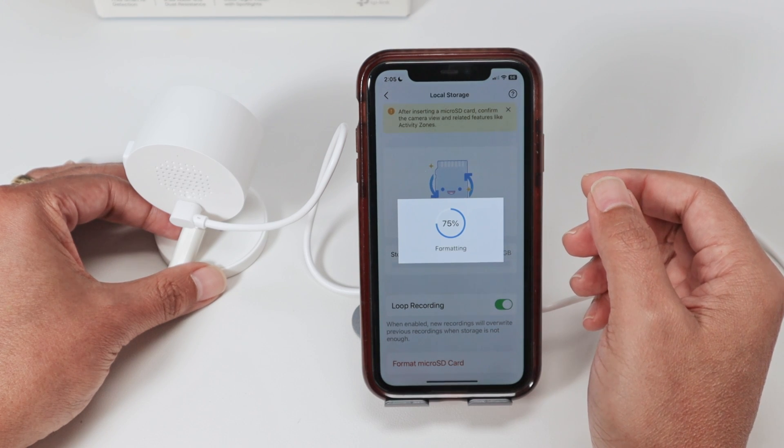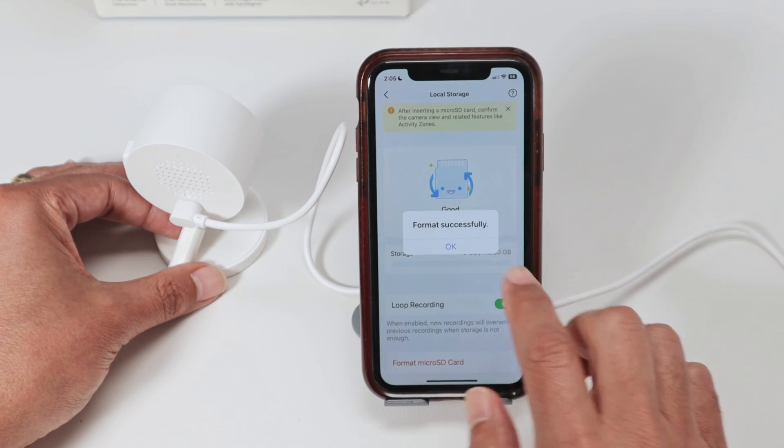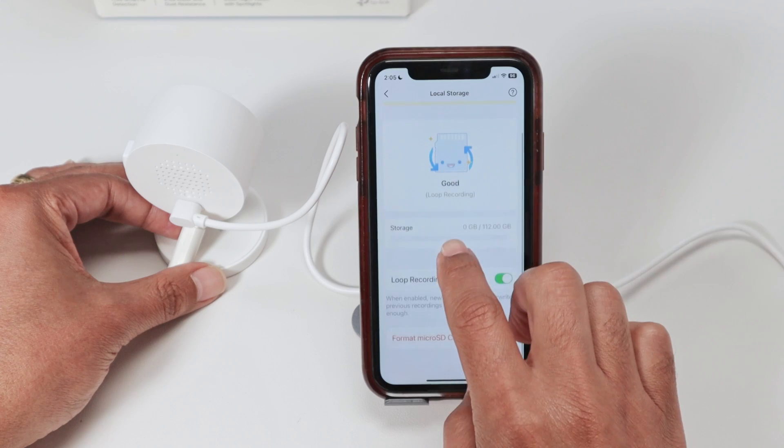There we go — it goes through 65%, 75%, 95%, and 100%. So I'm good to go from here.